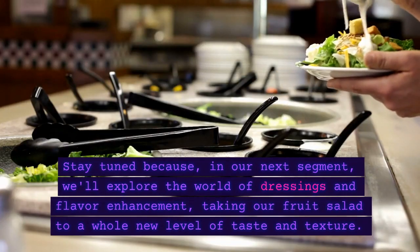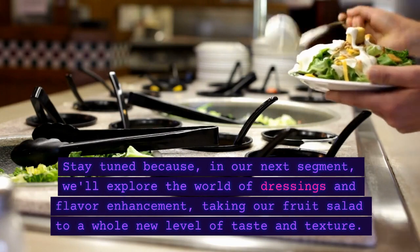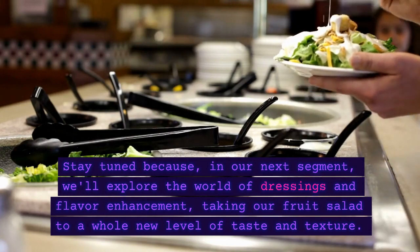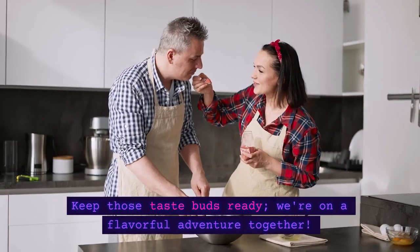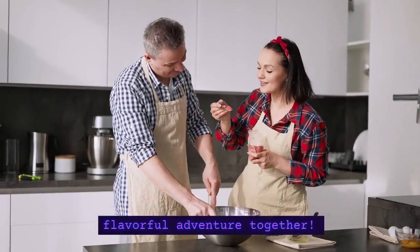Stay tuned because in our next segment, we'll explore the world of dressings and flavor enhancement, taking our fruit salad to a whole new level of taste and texture. Keep those taste buds ready! We're on a flavorful adventure together!